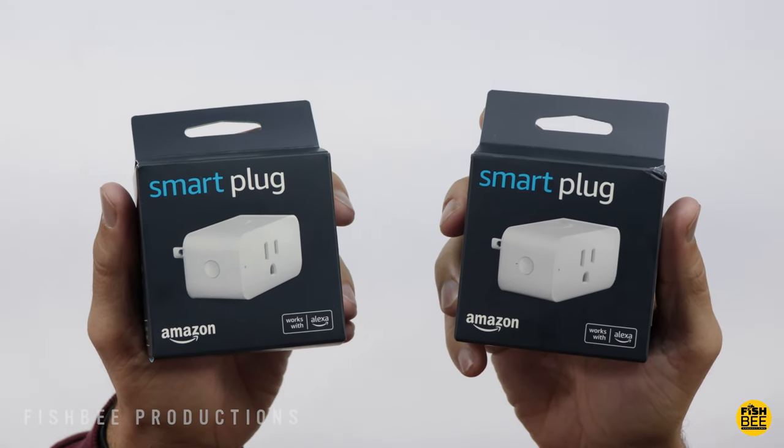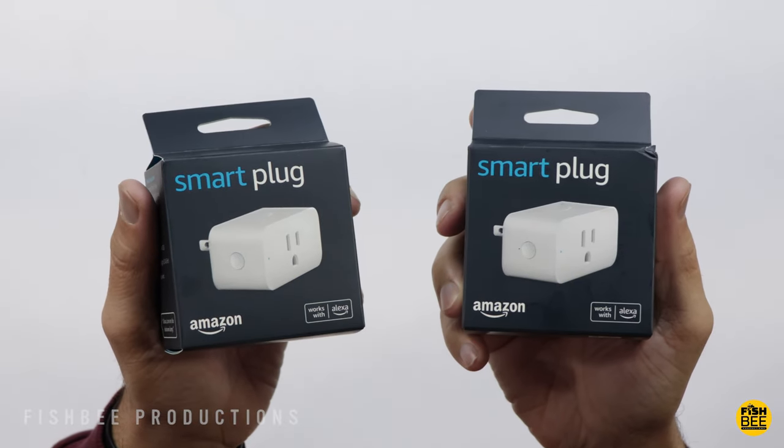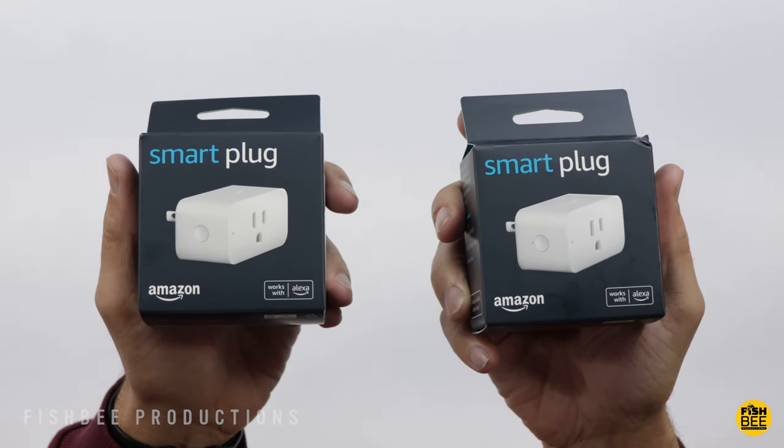I needed to get a smart plug for a couple of small Christmas trees we've got. I typically use stuff from Wemo, but I happened to run across this, which seems to be one of the most popular options.